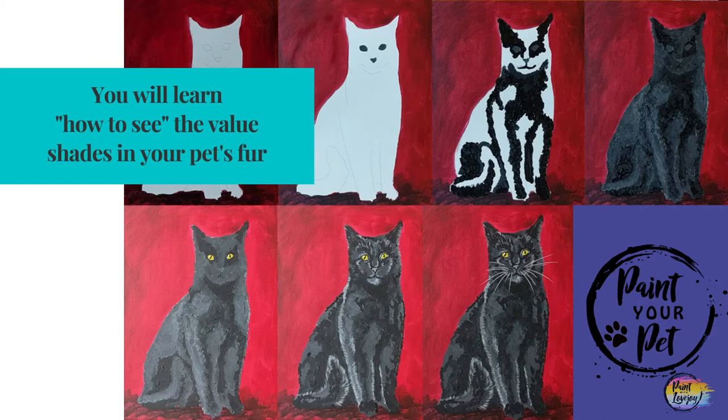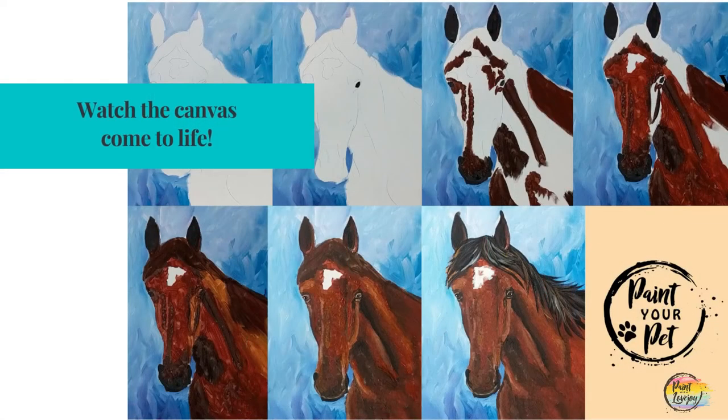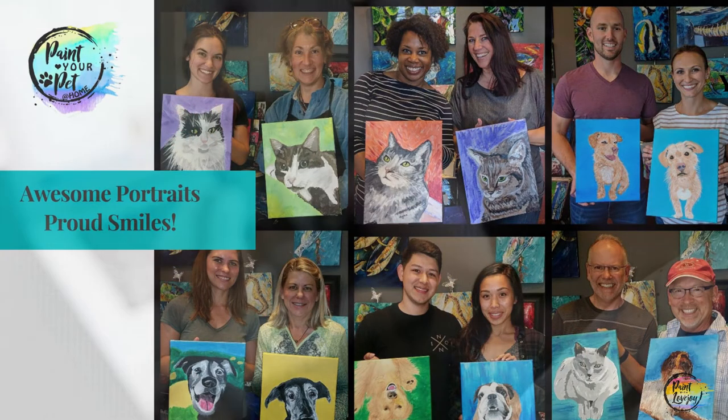We are going to be starting with the darkest shade first and working towards the lightest color, and you're going to witness your canvas and your pet come to life. It's very exciting.